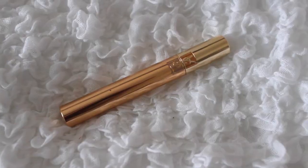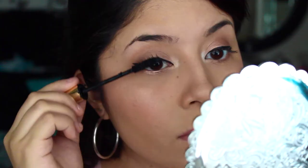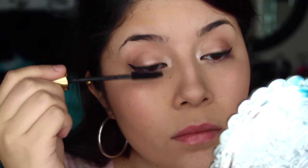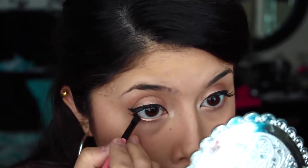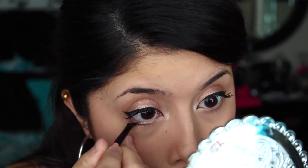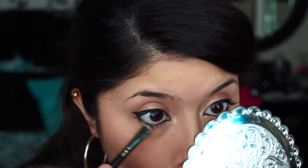I did my eyeliner off camera, but if you want me to do a video on that just leave a comment down below. Then I applied some mascara — I am really really loving this mascara. After that, I'm just going to line my waterline with some black gel liner, and then set the eyeliner with some black eyeshadow.